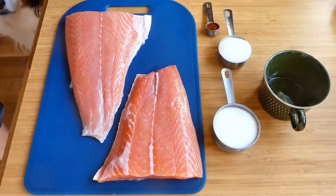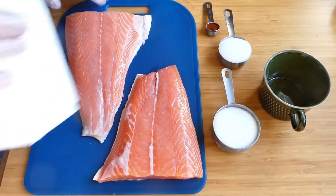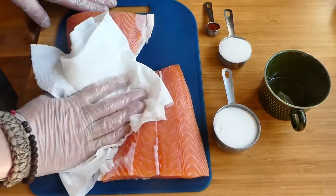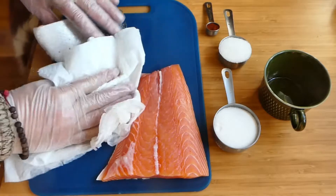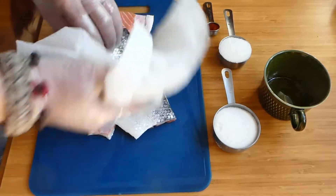The first step is to dry brine the salmon. I have washed them off and I'm just going to pat them dry with some kitchen towel. They're going to release a lot of moisture once we put them in the Ziploc bag for brining and add the salt and sugar to it.